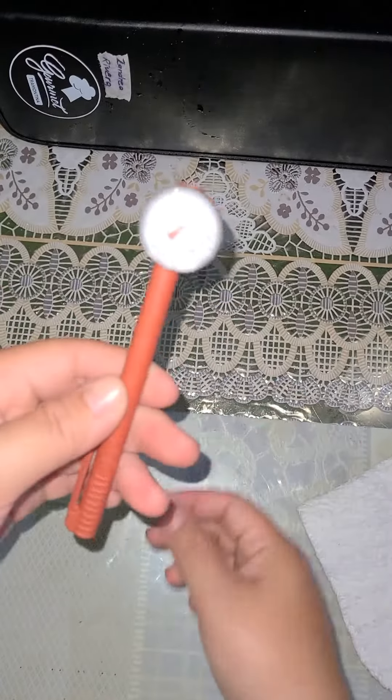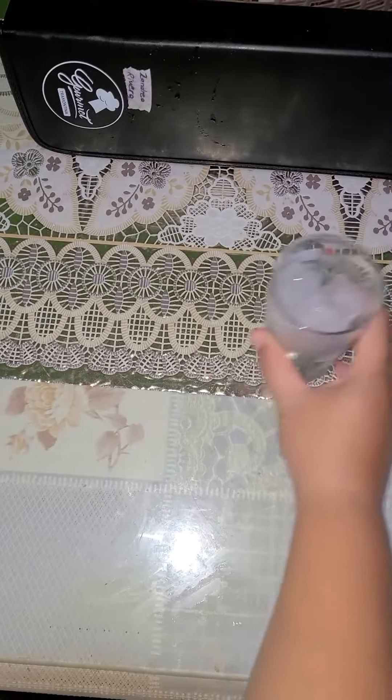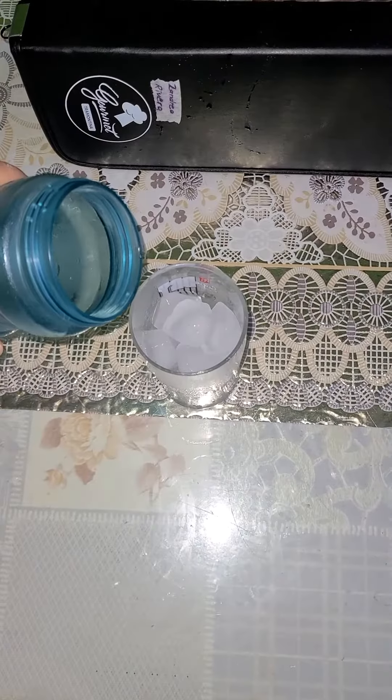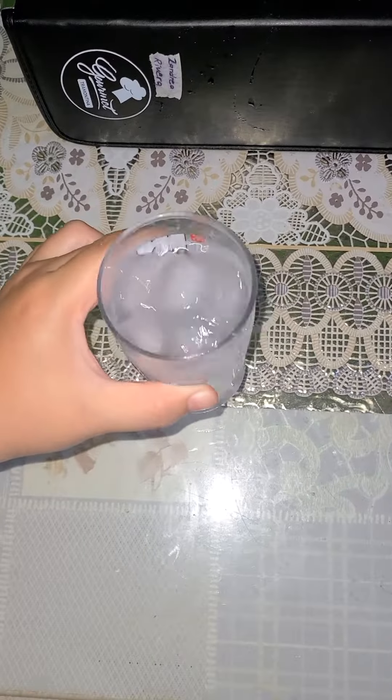First, set your thermometer to its holder. After that, get yourself a glass full of ice. Then add some water and let it sit for like a minute or two for the water to get chilled.